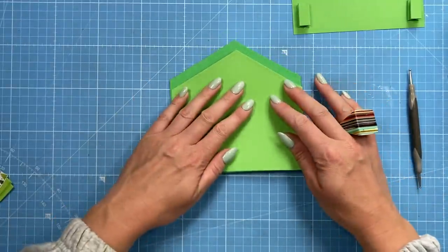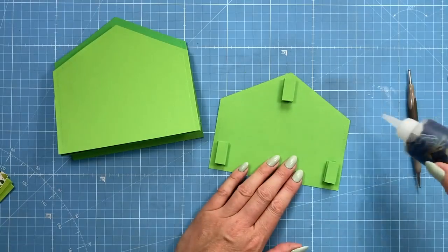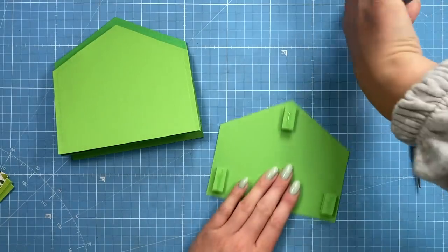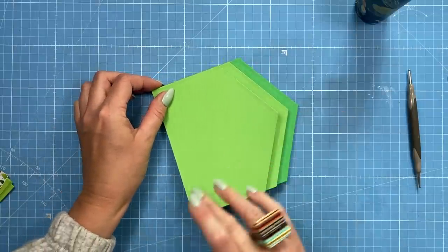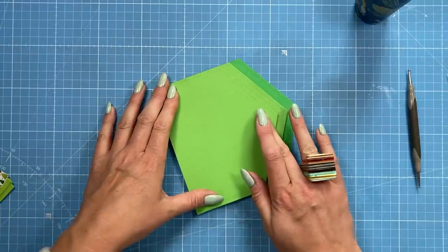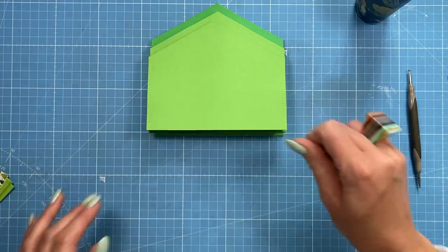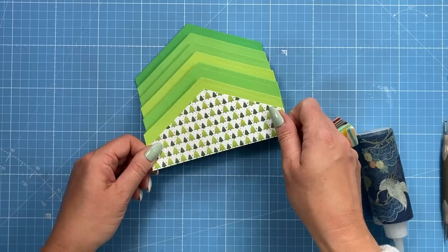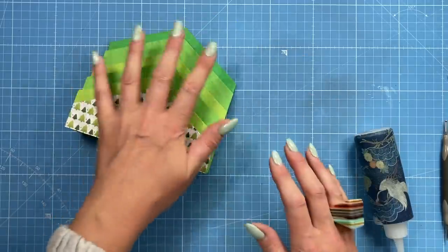I've got the front of the card and popped some glue on the other side — just going to sit this over the top, squash it down and make sure they run nice and flush with the bottom. Take the next one, squash it all down, and pop that one over the top. You could have pattern paper as a layer on each of these if you want, but I'm going to keep mine all plain and just finish with that front one with the tree detail.